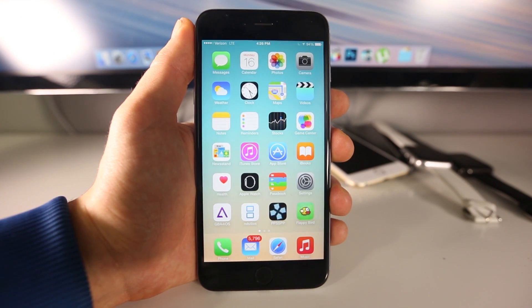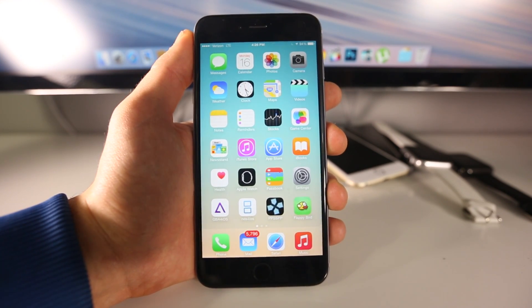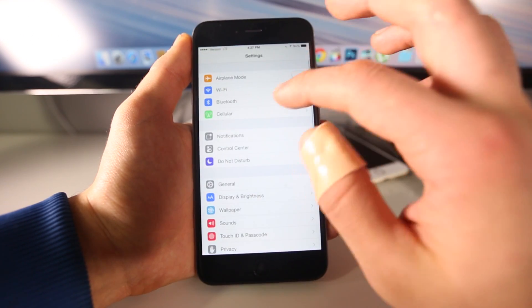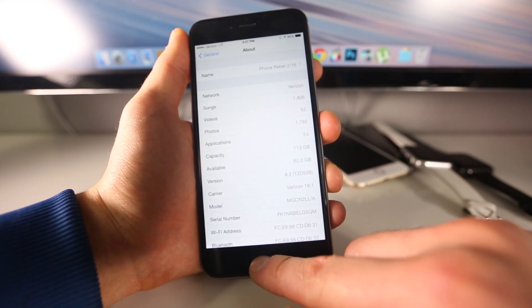This is an extremely easy method and it works on all devices from the newest iPhone 6 Plus all the way down to the oldest iPhone 4S. I'm running the newest firmware and as you can see I am on iOS 8.2 — this is the public version.